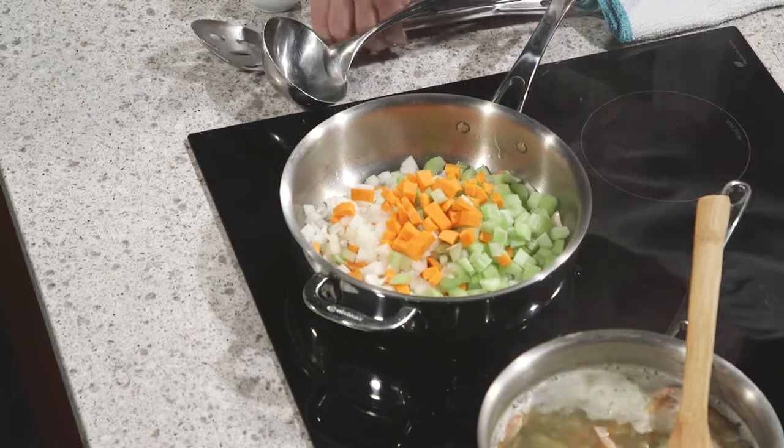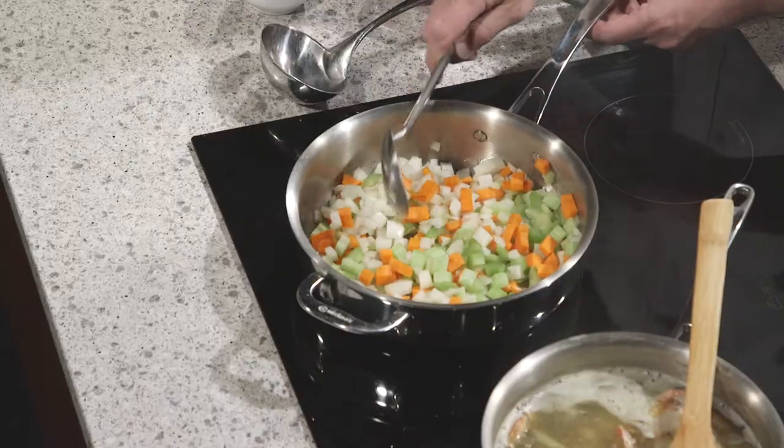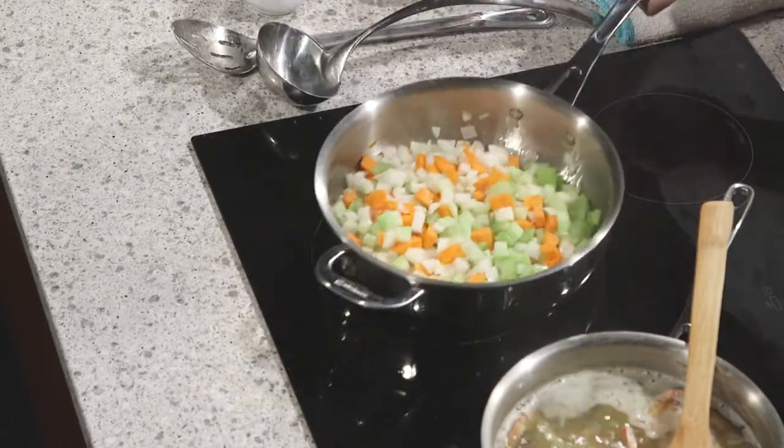These vegetables will actually cook a lot slower than most of our fish. The fish is going to cook really quickly in our broth once we get that going. Let the vegetables sweat just for a few seconds, then put some garlic in there. And then we're going to turn our attention to these crab dumplings.